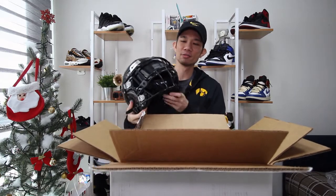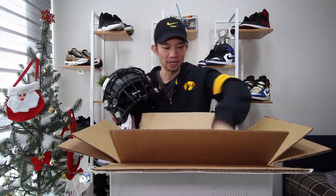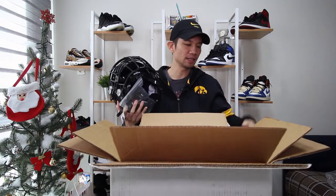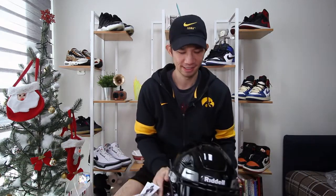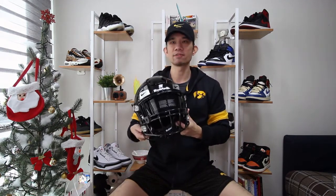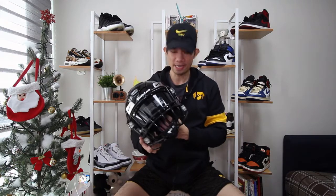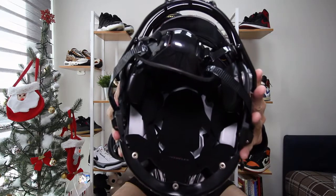We got the big Riddell logo on the back, the Speed Flex with a Nike visor on there, a hard cup chin strap. I want to break down exactly what I got on this helmet. I got the Speed Flex — I do have a smaller head, so I got a medium size. They teach you how to measure your head to get the right helmet, and it fits perfectly. You can see on the inside it's all padded — it's a real football helmet.